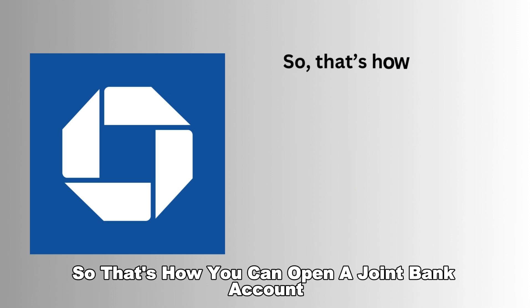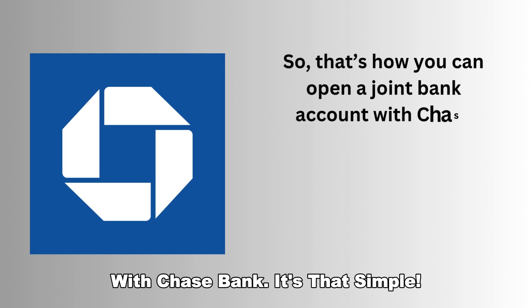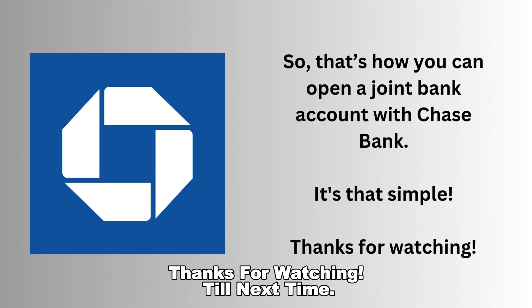That's how you can open a joint bank account with Chase Bank — it's that simple. Thanks for watching. Till next time.